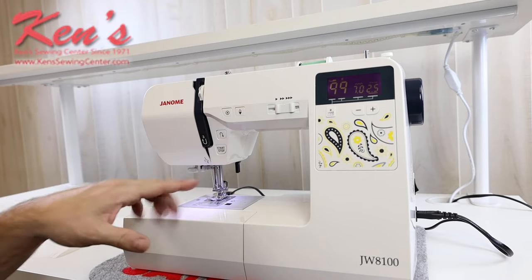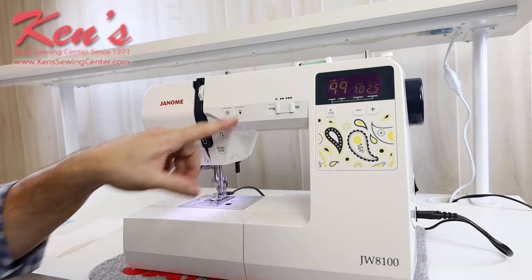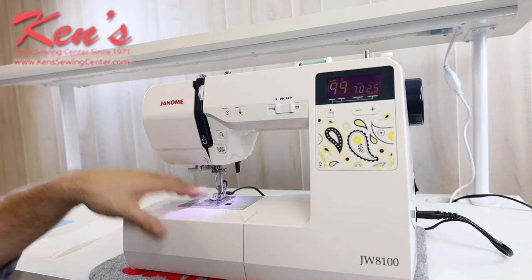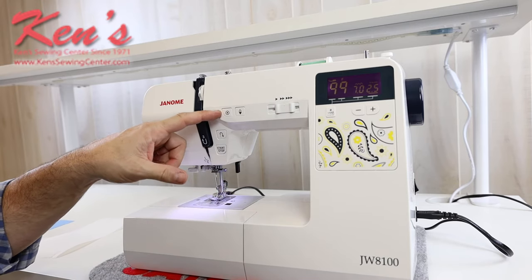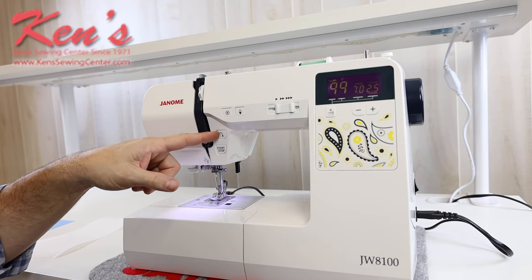It will have the memorized needle up, needle down feature, so I can set the machine to stop with the needle in the fabric or set it to stop out of the fabric. You do have the auto lock feature that'll tie that stitch off for you underneath, and then I do have reverse for back tack.